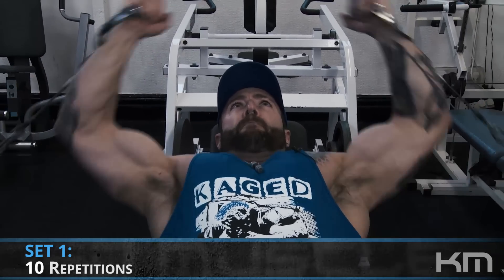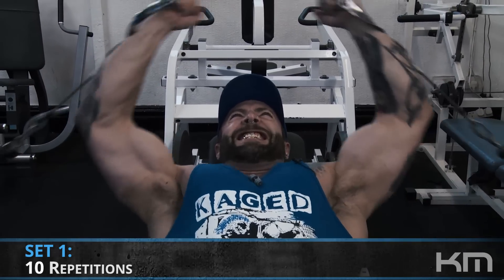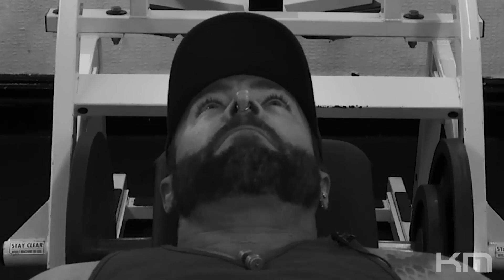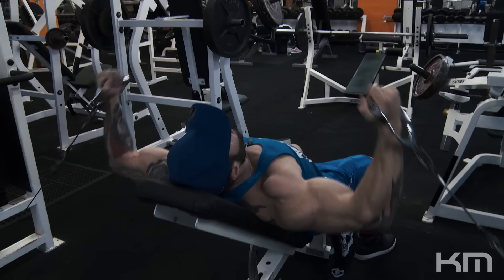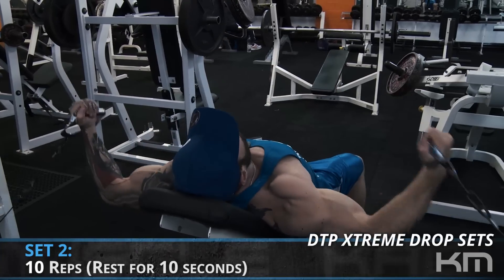Our third and final exercise is incline flies in a cable crossover machine using the lower pulleys. I've got my incline bench set relatively high. When you're doing flies you can go a little higher on the incline than when pressing, because pressing involves your shoulders and triceps more. With flies it's a lot less, so you can push the incline higher.